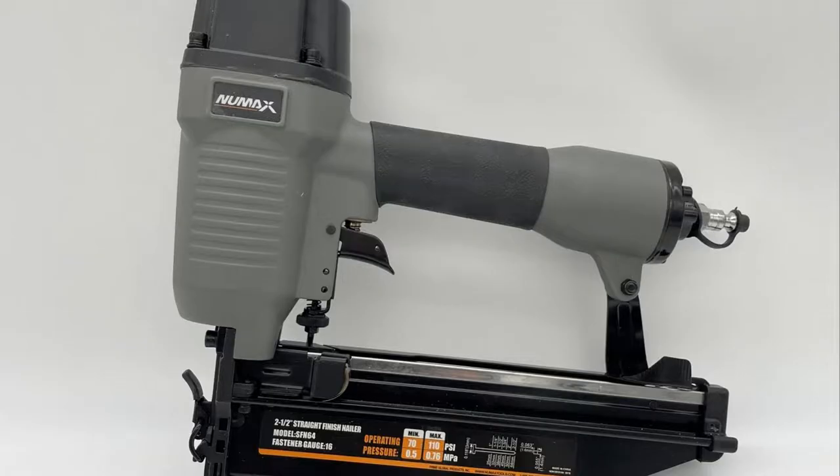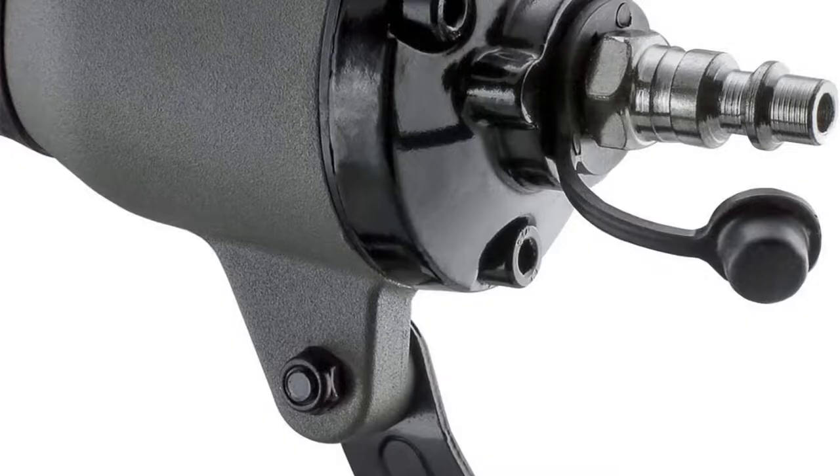Simply turn the depth adjustment wheel by hand to change the driving depth of nails for various projects and materials.